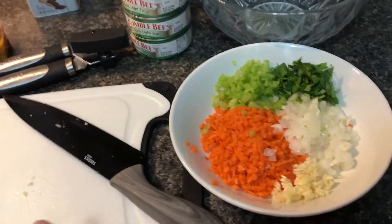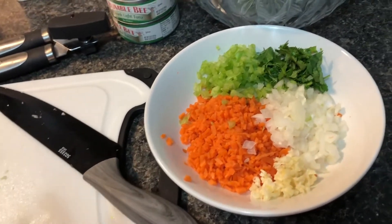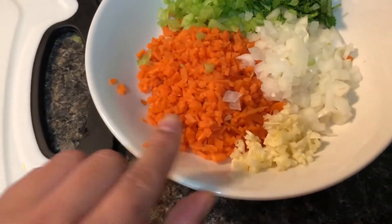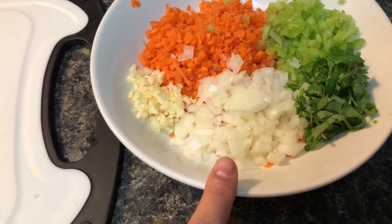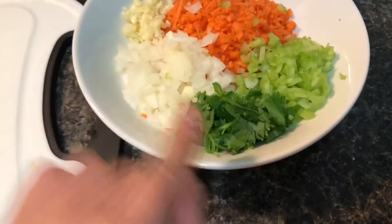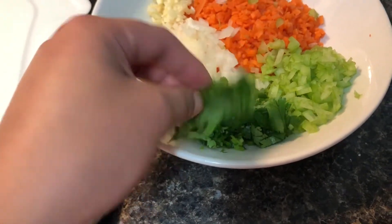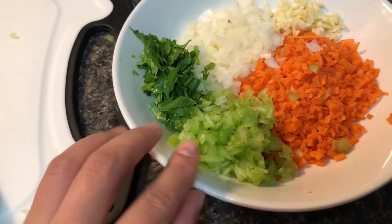I'm going to show you the ingredients first. I already chopped and diced everything into tiny little pieces to save your precious time. So what do we have here? I have garlic, probably like three cloves, one piece of carrot, about one-fourth of a medium-sized onion, and probably five stalks of cilantro, and then celery — just one stalk of celery.